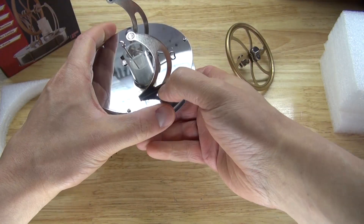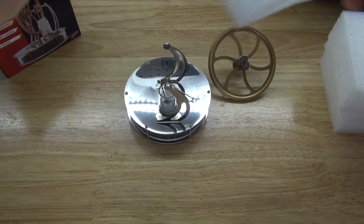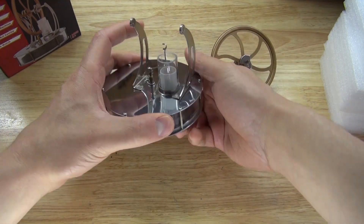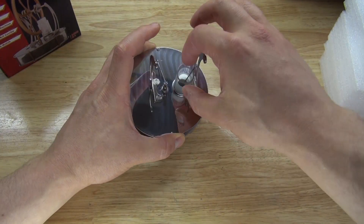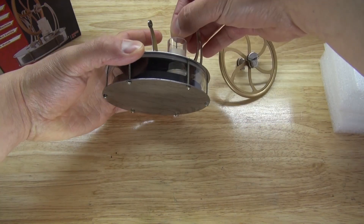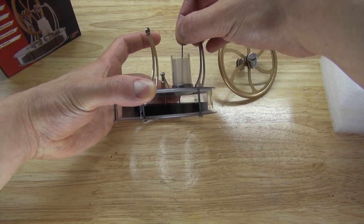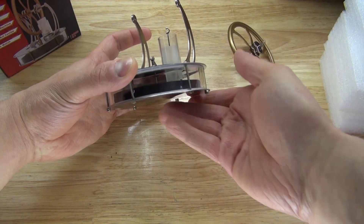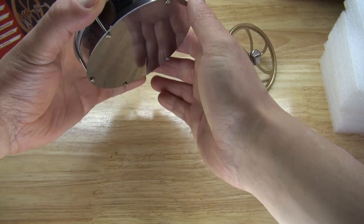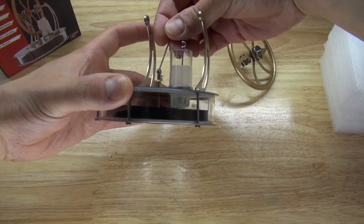This is a very easy build. I understand now — this part right here moves because of the heat underneath. And then this part must move as well.